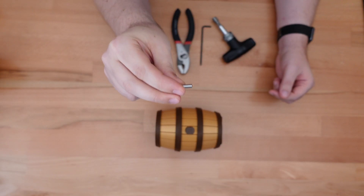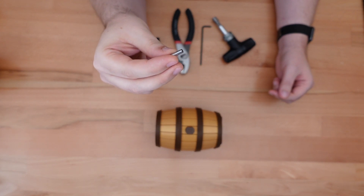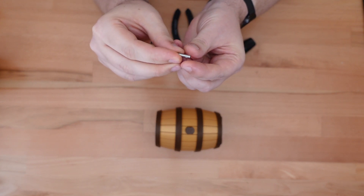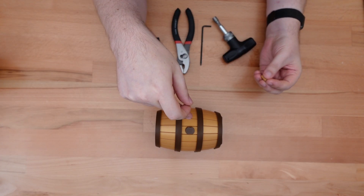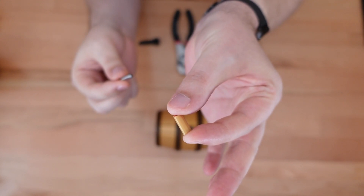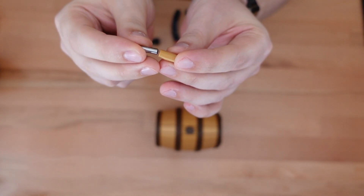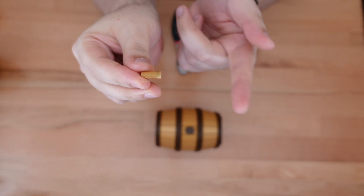Unfortunately, the barrel itself is not sized to accept the smaller pin. If you just try pushing this new pin in the old hole, it's going to have too much flexibility and wiggle all over the place. So we could either reprint the barrel entirely to work with this pin, or we can use a small shim piece, which will resize the hole that this pin sits in to appropriately fit both the pin and the original hole size.